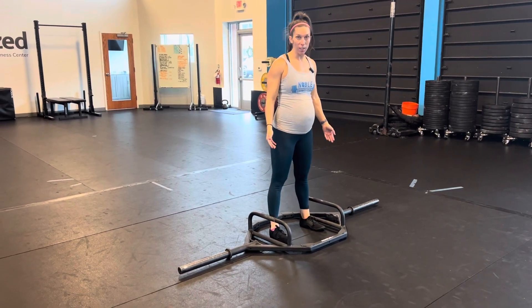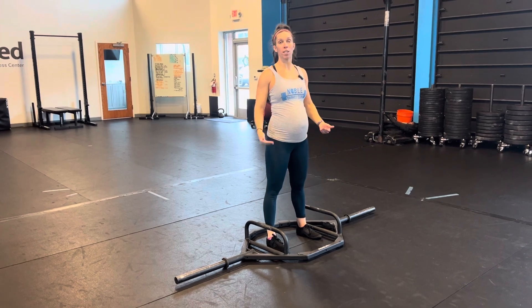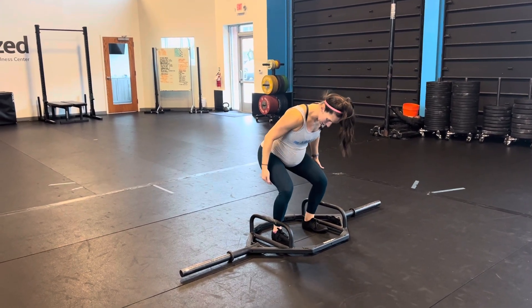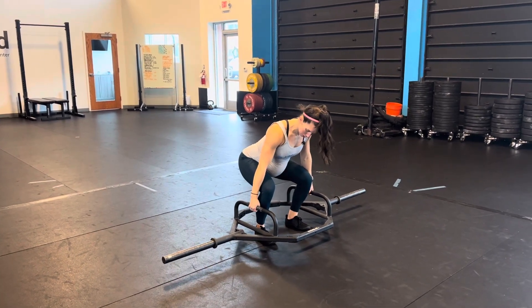For your hex bar or trap bar deadlift, all the other rules apply here as they do to your regular deadlift. This just allows a different position — it allows me to use more quad muscle and get a little bit more into a squat-like position.